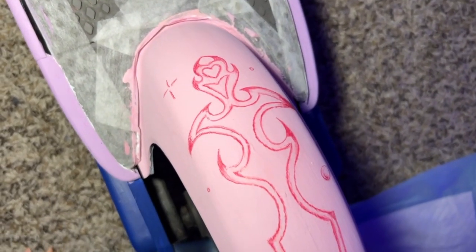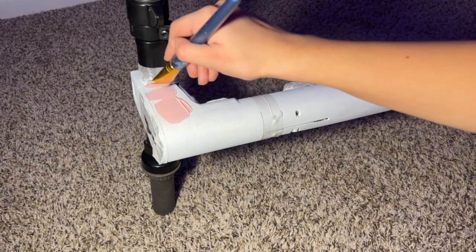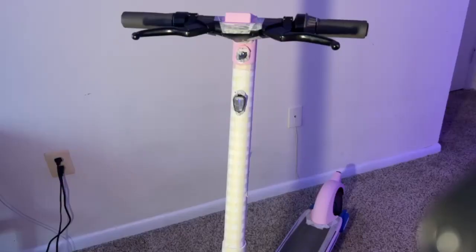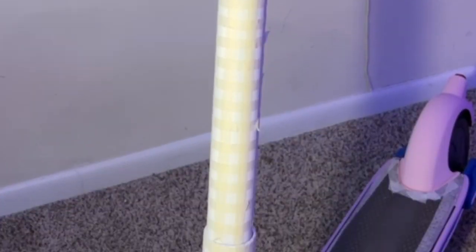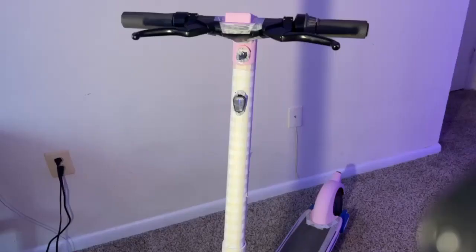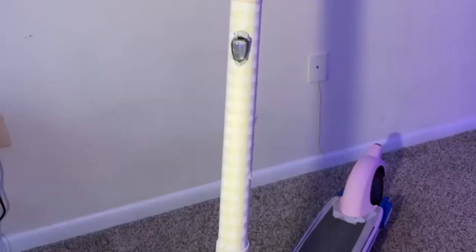For the handlebar, I decided to leave it plain — no more drawings — so I only needed to match the same color I just used. In the original design, the white lines were intended to be very thin, but this is the thinnest tape I have, so we're going with that.